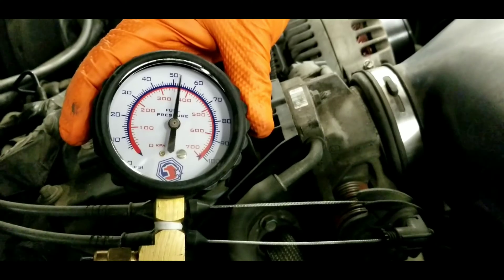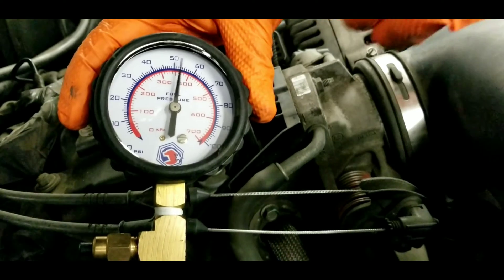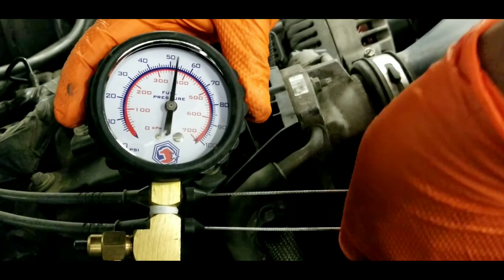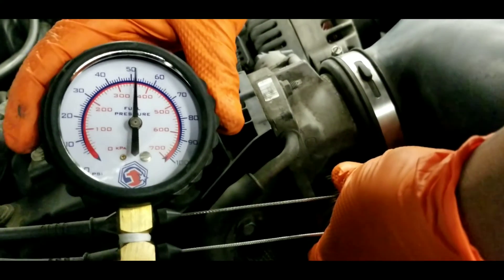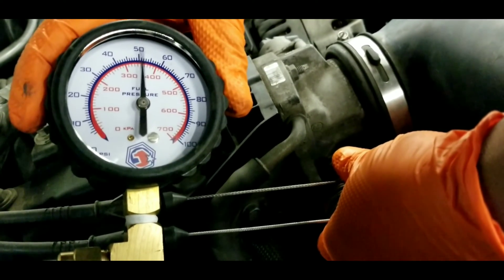If you snap the throttle wide open, engine vacuum will drop to zero and pressure should increase around 10 pounds of pressure in response to manifold vacuum. As you can see here, when we snap the throttle one more time, pressure increases around 10 pounds. You can see the increase and drop — it responds to manifold vacuum.